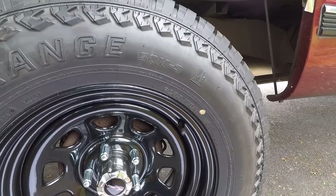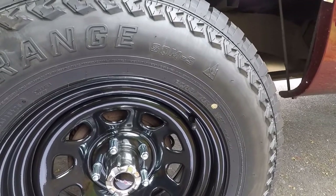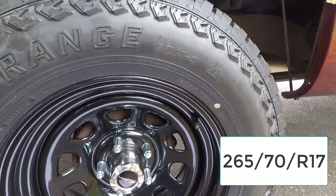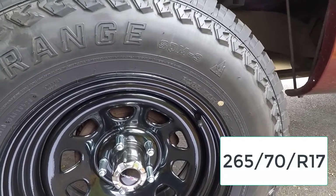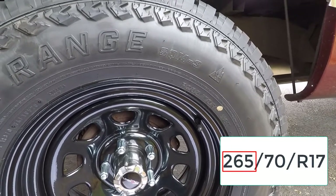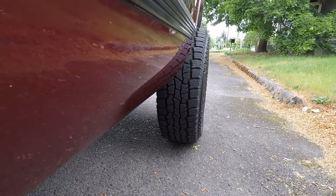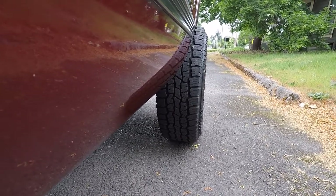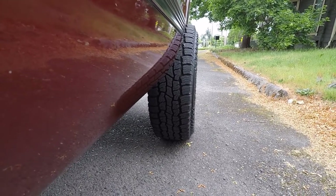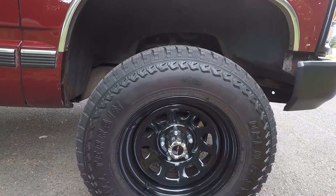The first three numbers of a tire size measure the width in millimeters from sidewall to sidewall. Using my truck as an example, my tire size is 265-70R17, so the width of my tire is 265 millimeters. If we look at one of my front tires from the back, we can see the exact width — that's what 265 millimeters of width looks like for this light truck tire.